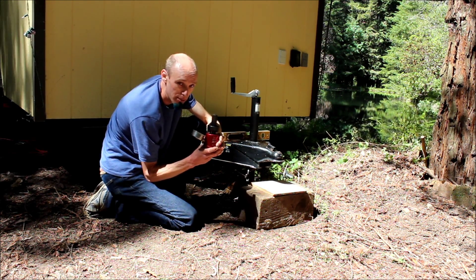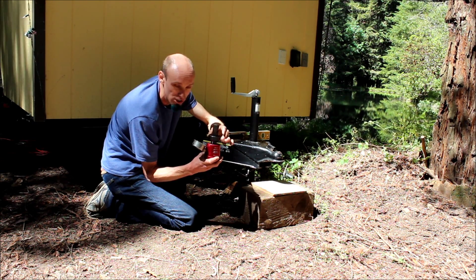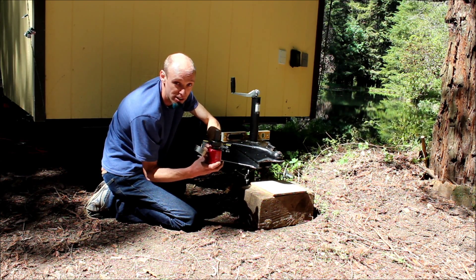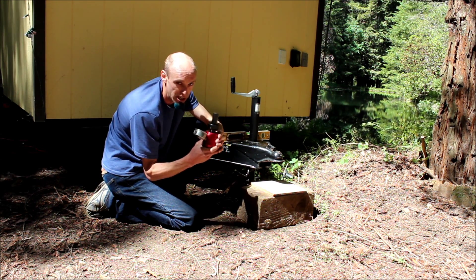Another quick tip: grab these by the base. These are precisely made — it's a cylinder. If you pick it up by the top portion, you can draw a vacuum and actually get air bubbles down in there. The air doesn't compress the same way that the oil does, so you'll get inaccurate readings. The air is removable and it's not a big deal, but just pick it up by the base.